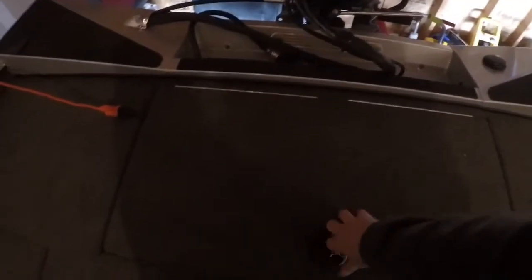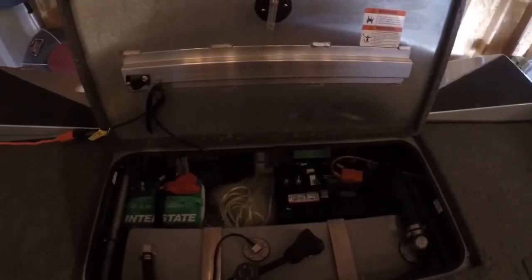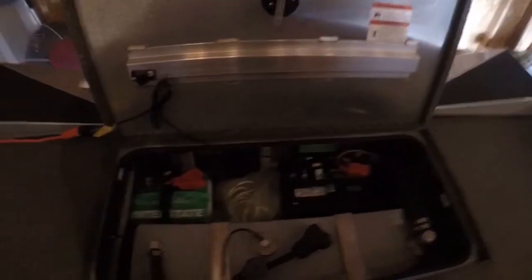In the back, this is pretty standard for any boat: batteries and the fuel tank. I've also got a cast net back there in case I'm fun fishing with the family and want to catch some live bait fish. I also have a charger back there - that's pretty much it for the back.